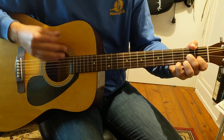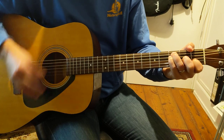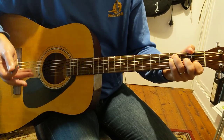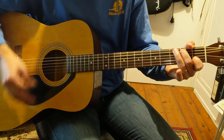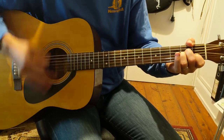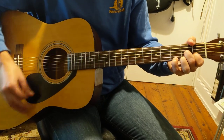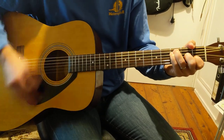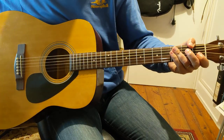One, and two, and three, and four. And then we're going to play F major seven again, returning to our original strumming pattern. One, and two, and three, and four, and one, and two, and three, and four, and one, and two, and three, and four. Then we repeat those eight bars exactly.